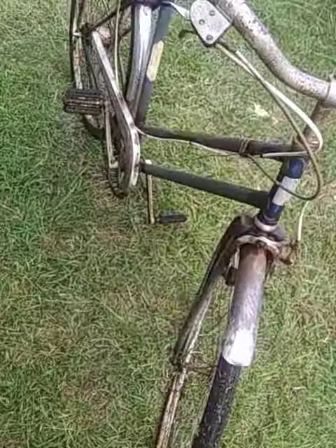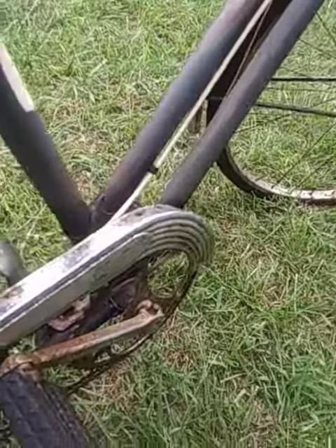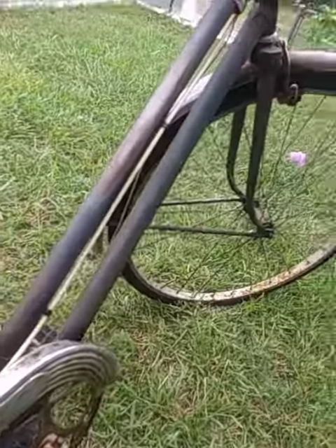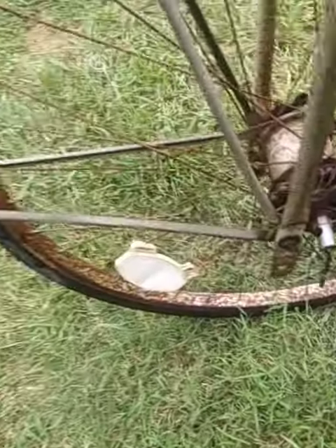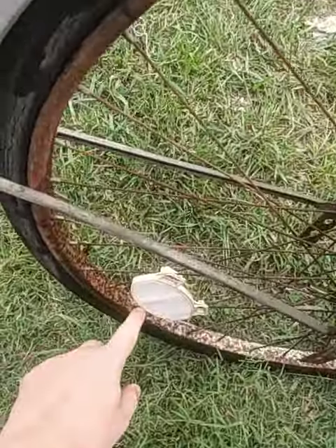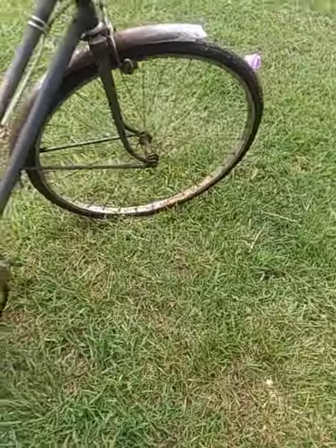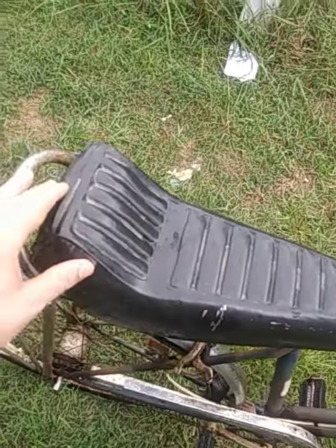I just figured I'd make a video on my bicycle. The original paint — blue, dark blue paint. The original reflectors, except the front one came off. And then it's got the original seat.